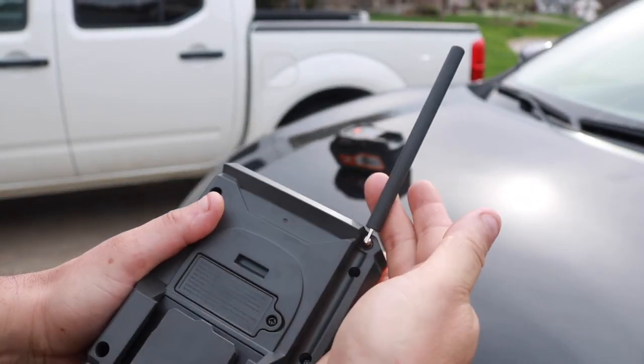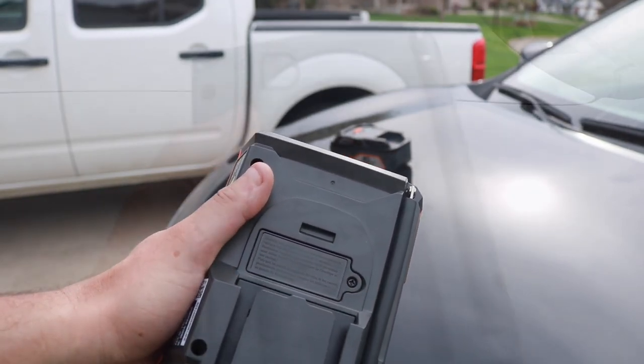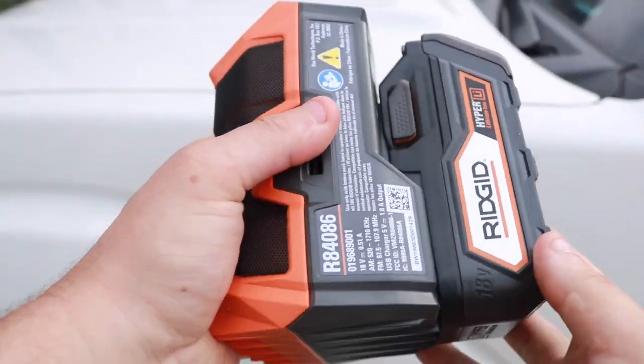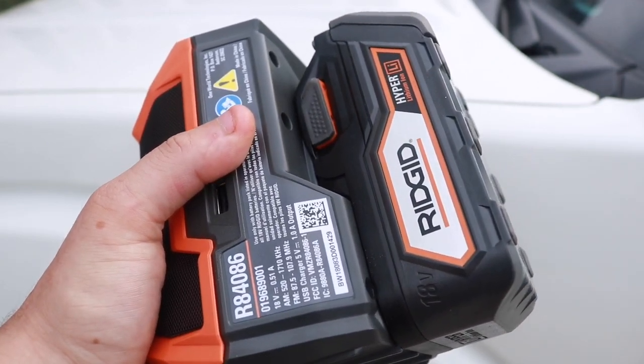The antenna in the back folds down, which makes the radio come in nice and clear with the stations. Right here is a backup battery, so if you set your clock and you go to change your 18-volt battery or it dies on you, your stations and your presets won't be lost because you have that backup.